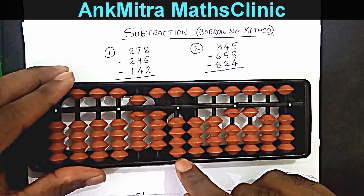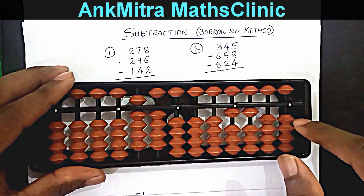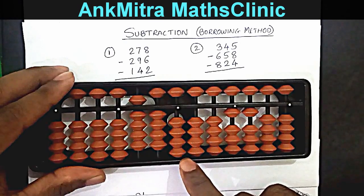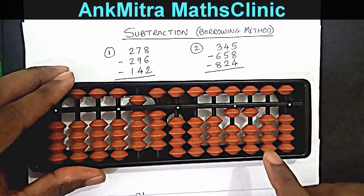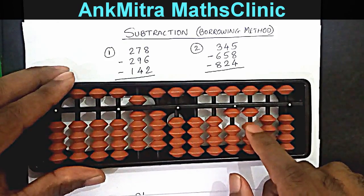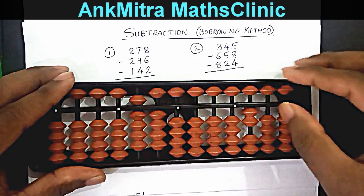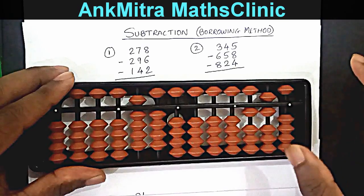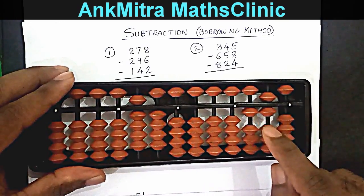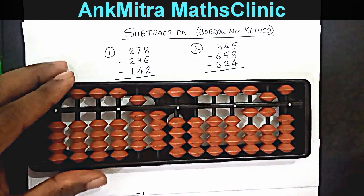Coming to the final answer — as mentioned in the previous video, we subtract the number in the borrowed set from the number in the calculation part. The borrowed set shows 940, so we subtract 940: starting with hundreds, subtracting 9 is done with plus 1 minus 10; on tens, subtracting 4 is done with plus 6 minus 10; and on units, nothing is done as it's zero. The final answer we read is negative 160 — minus 160 is our answer.